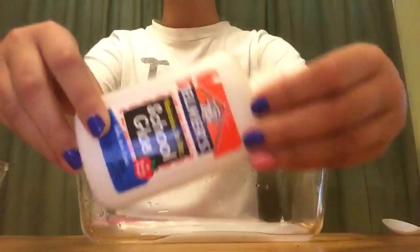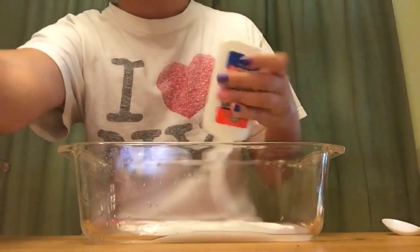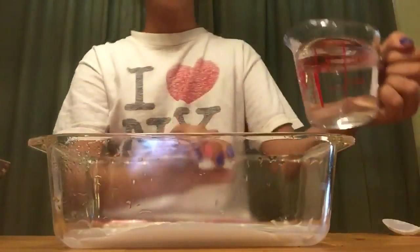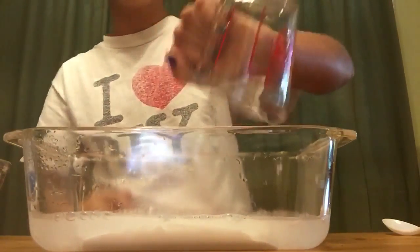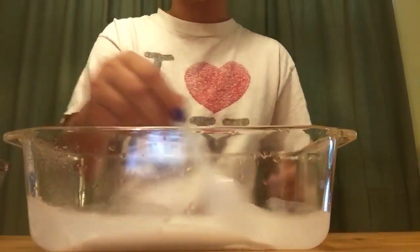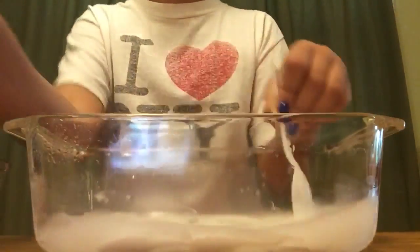The first step is you're going to want to take some Elmer's glue and dump it into your bowl or container — just dump it all in. Now take one cup of cold water, and it has to be cold, and dump it in with all of your Elmer's glue. Then get a spoon and mix it together until it has no clumps.